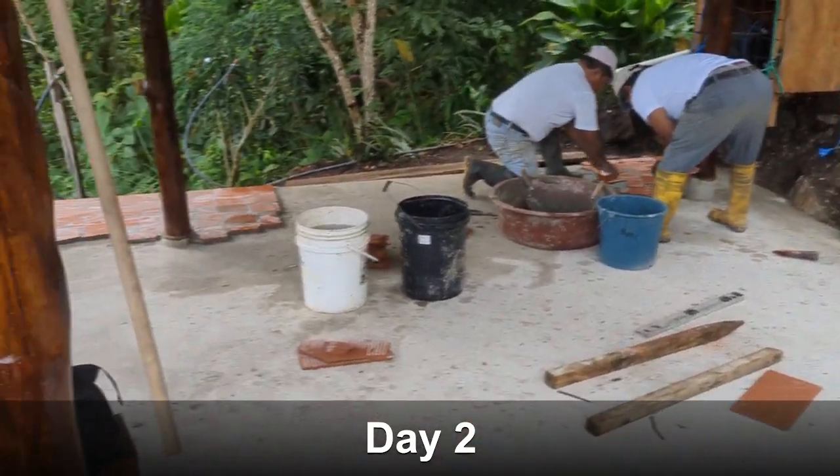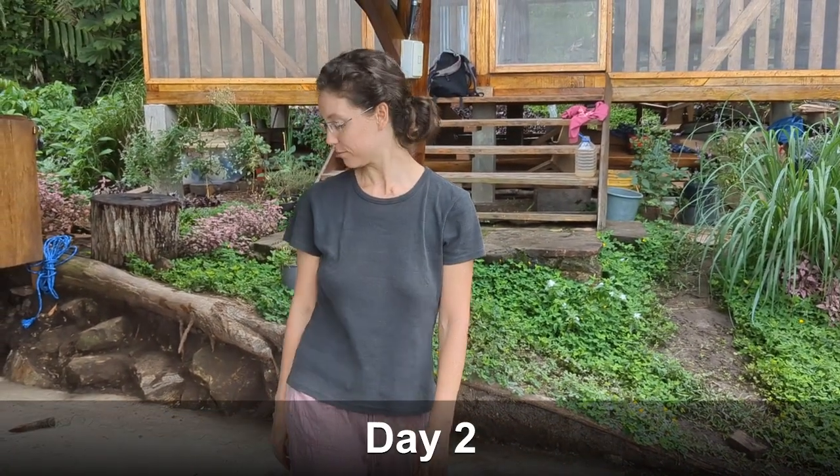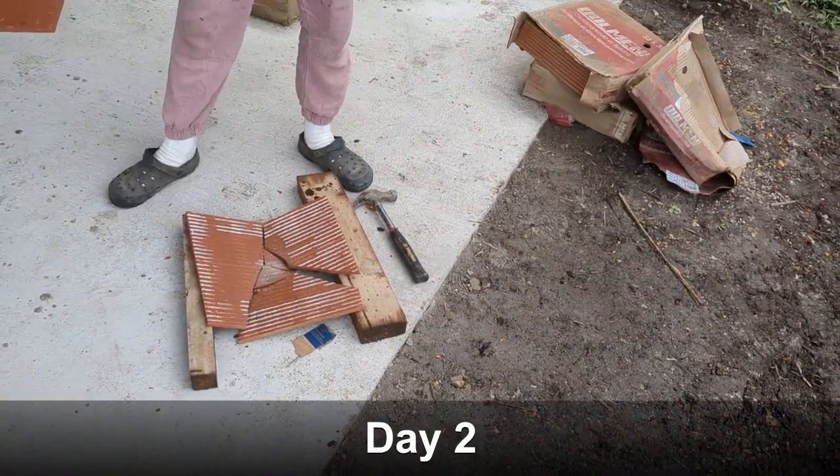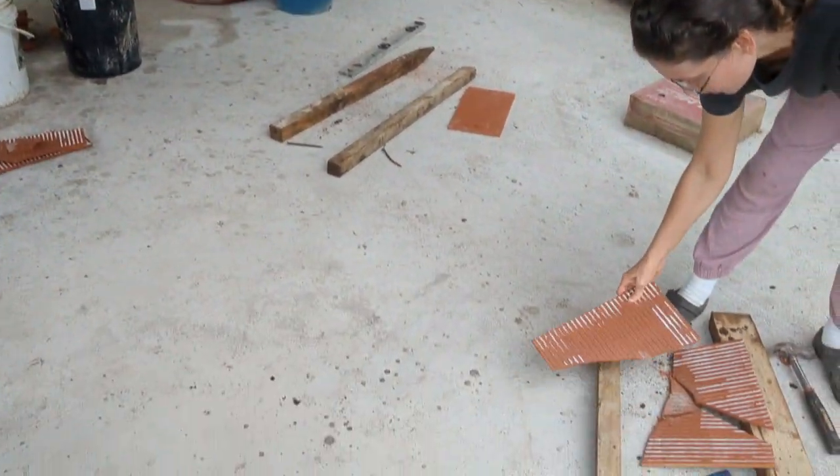So we're putting the tiles on in a special shape. Kayleigh will demonstrate how we get this shape. And there it is — we'll get various shapes. That's the underside of it.